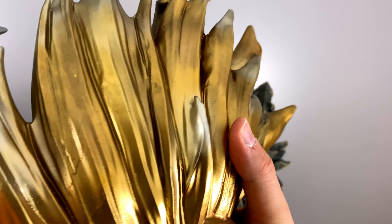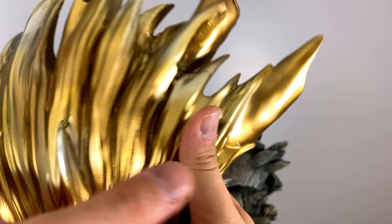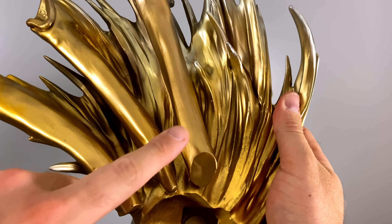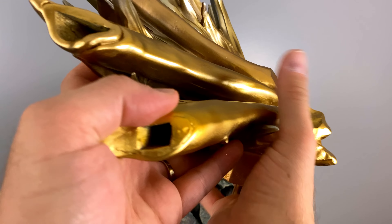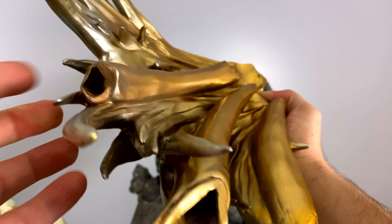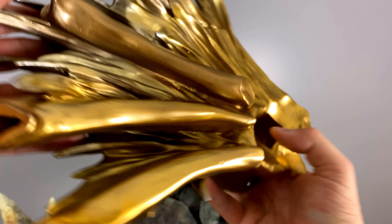I want to take a moment to appreciate all the different battle damage that was intentionally sculpted onto this statue from all the different action going on and the blows being exchanged. The three holes you'll see here is where some of the hands will be connected to this part.